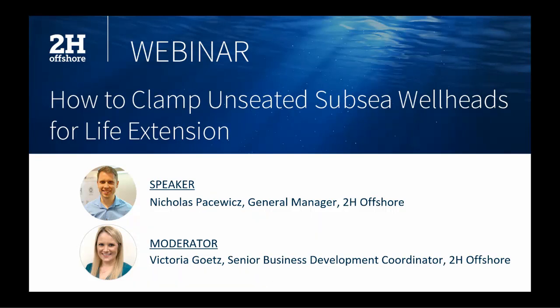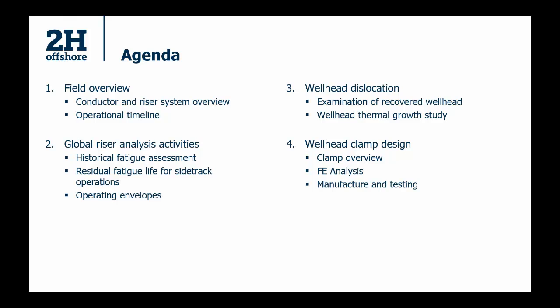I'm going to go through the agenda to give you an overview of the topic today. I'll start with a field overview and give you a bit of background to this case study and its operational history. After that, I'll give you a rundown of the global riser analysis activities — the bread and butter work we did on this well — covering historical fatigue. Then what the client, Chevron in this case, wants to know is: can we come back to this well and do future operations?